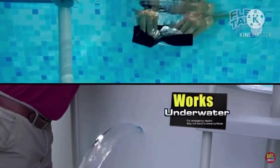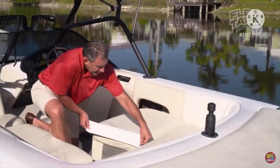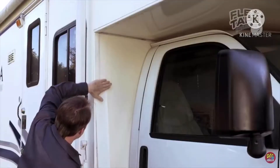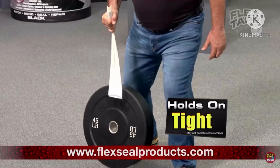Now you can fix leaks in pools and spas without draining them! Flex Tape is perfect for campers and more. Flex Tape is super strong, and once it's on, it holds on tight.